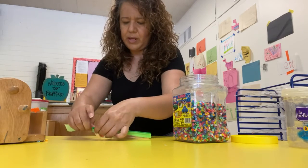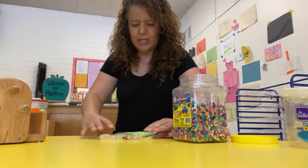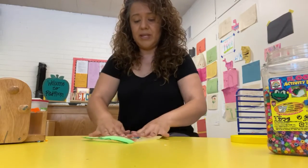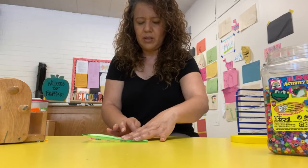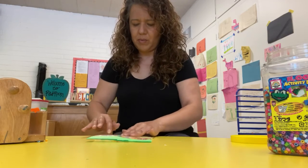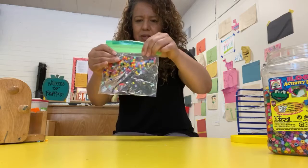Your bag is ready to play! Remember how we play with the paint bag? You can play with this the same way. We can sort the beads — put all the blue ones on one side, all the purple ones on the other side. Or we can make letters with your sensory bag!